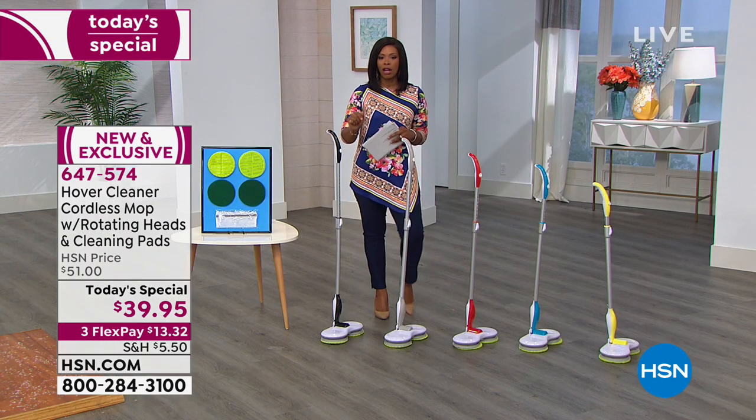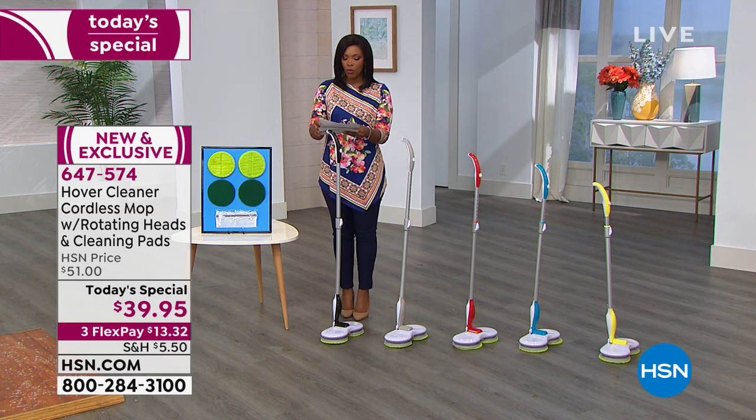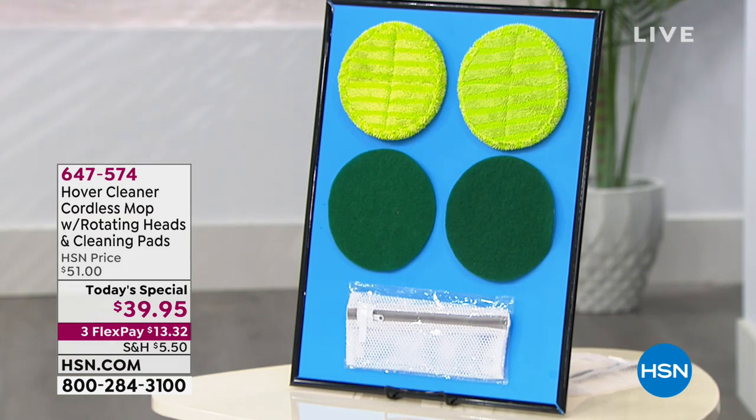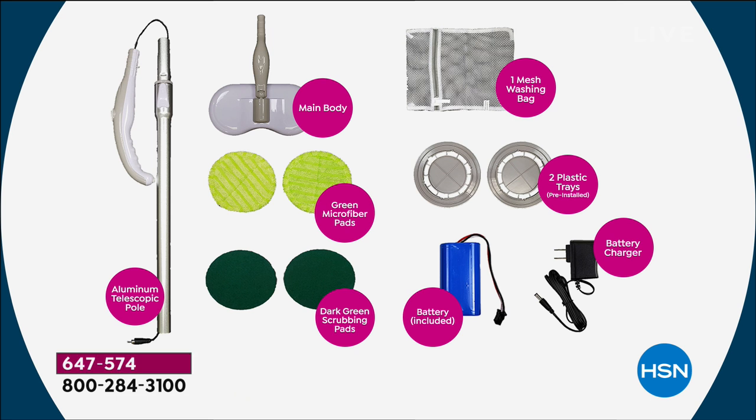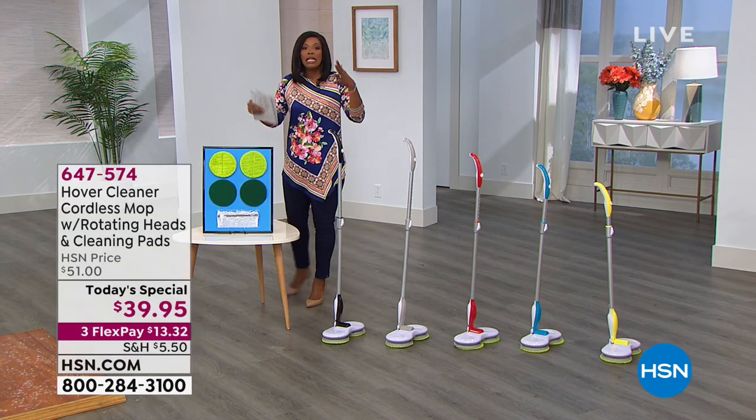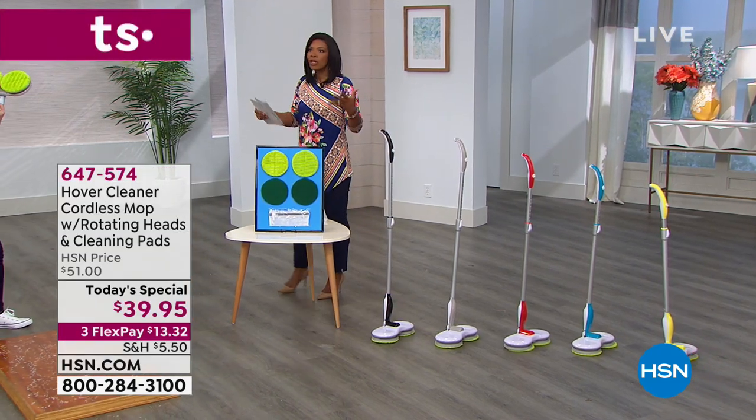You also have teal and lemon, with just a touch of color on the handle, the center, and along the bottom. You choose the color of mop you want. You also get microfiber scrubbing pads — two general cleaning pads, two heavy-duty scrubbing pads, a mesh washing bag, the battery, and battery charger since this is cordless. You can see mops similar to this for upwards of triple digits.